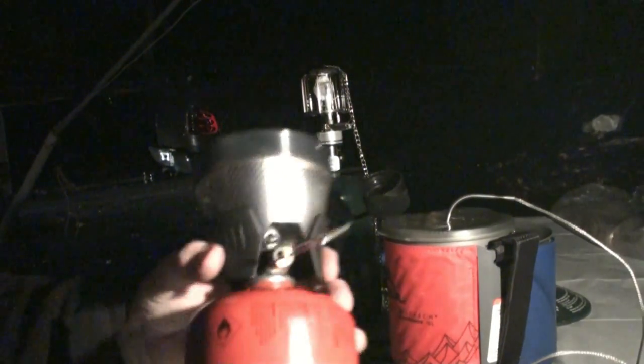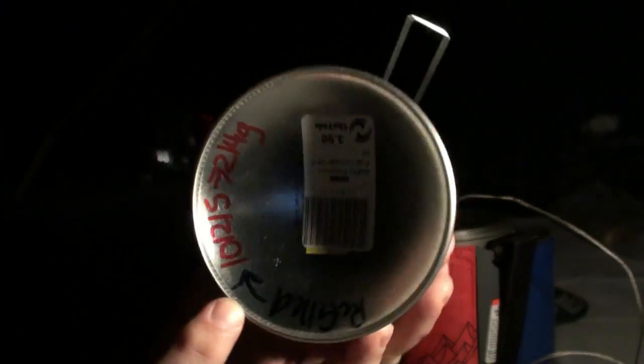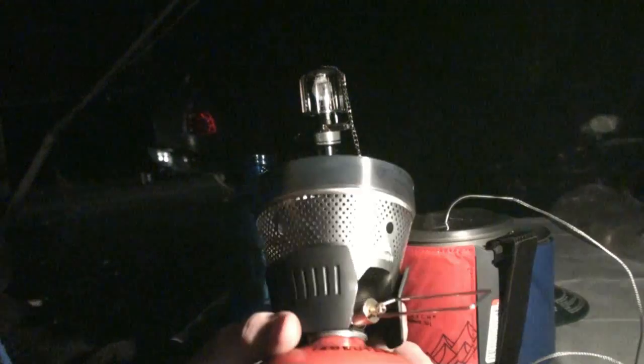I want to see how well this runs on strictly butane. Instead of being a mixed cartridge, this is just an isobutane canister that I refilled with strictly butane.